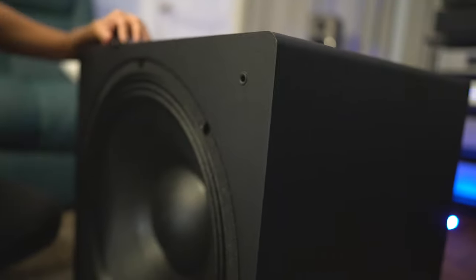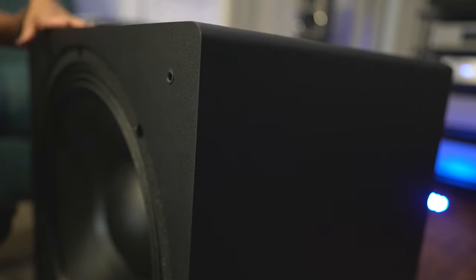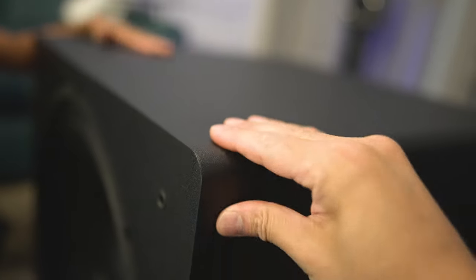It's got a pretty stiff enclosure — you want to do the knuckle wrap test. It's pretty dense. It's got a double wall front baffle, it is made out of MDF. And if we look at the finishing up close, this does have a matte black finish that is non-reflective. So if you have this in your home theater, it will not reflect light off your projector screen or TV screen back at your eyeballs.